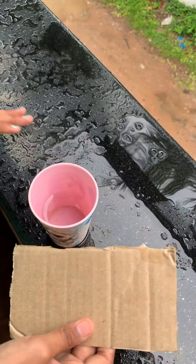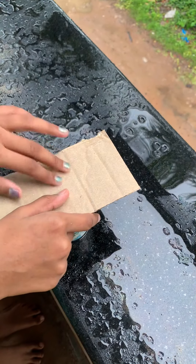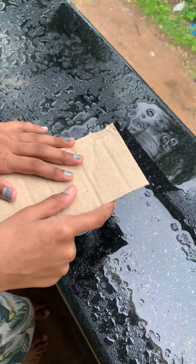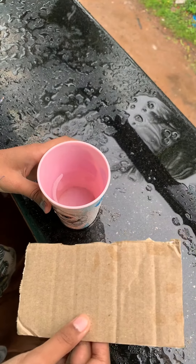Hello friends, today we are going to make an experiment about how air exerts pressure. Needed materials: a cardboard and a cup full of water.